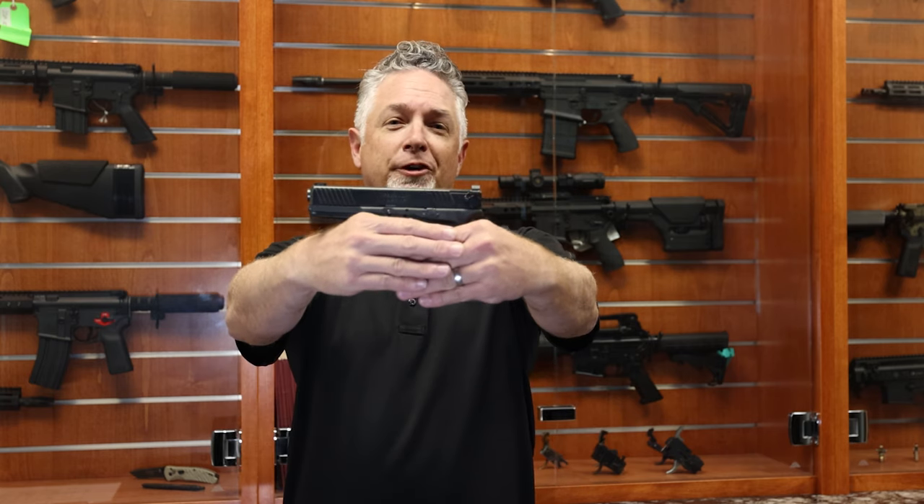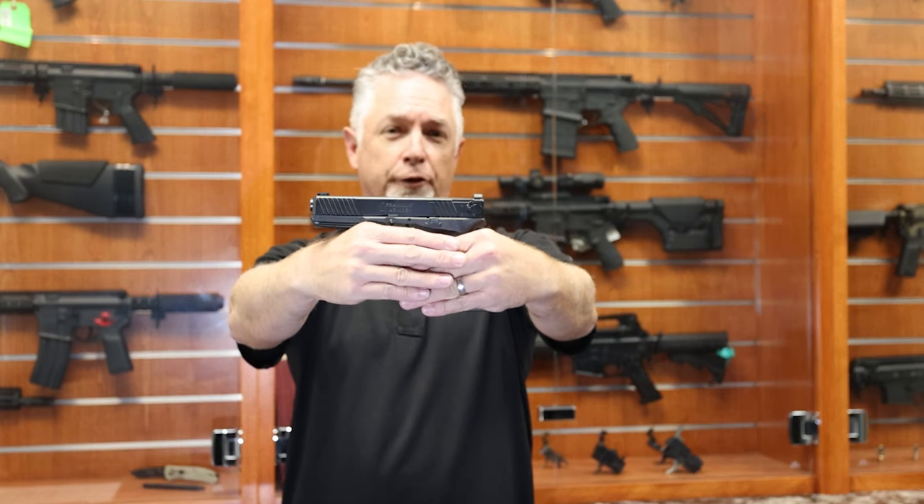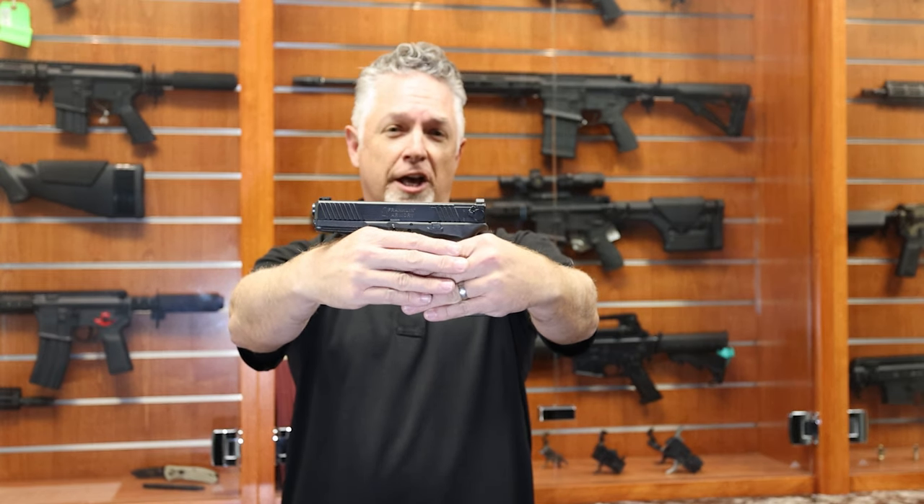Dan with Franklin Armory here. Super stoked to share with you Franklin Armory's first binary trigger for a striker fire handgun, the GS173, for the Glock 17 Gen 3.